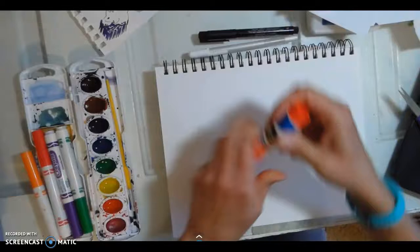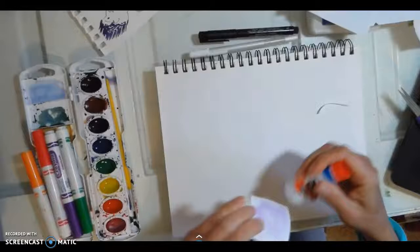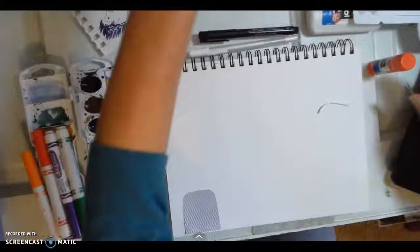I'm going to get rid of this down here. Now you can use a glue stick or you can use liquid glue — either one works fine for this. There's my first person.